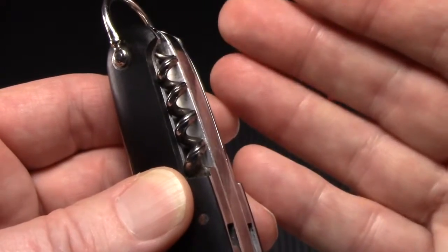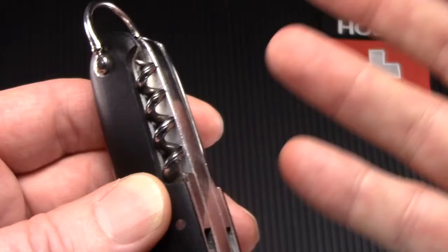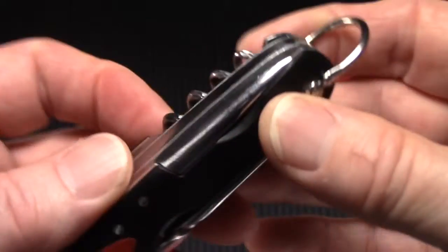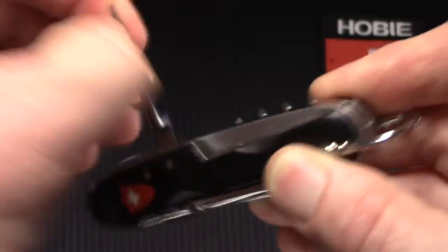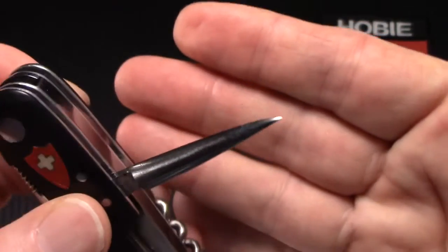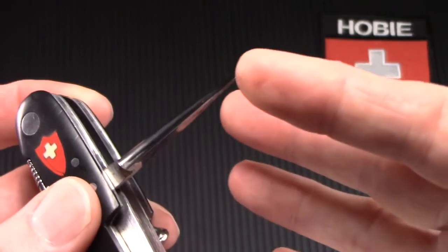Everything snaps open and closed. Nothing is loose, all the tools are complete, nothing is chipped or shortened, but the action is just really good — it's firm but it's light enough, nothing is a nail breaker. Here is the European three-sided awl. It's just sharp as a pen. Over 100 years old.